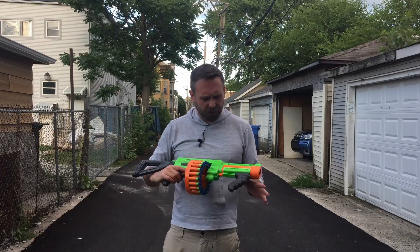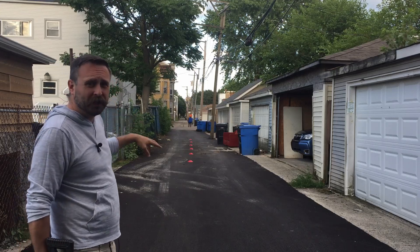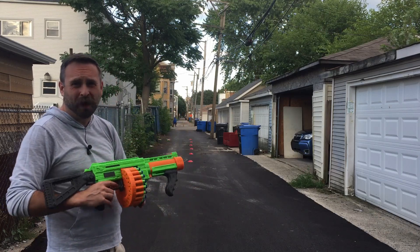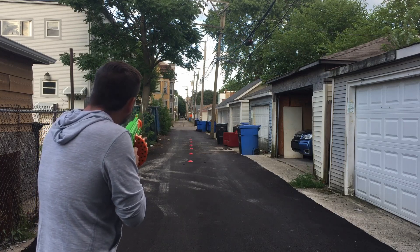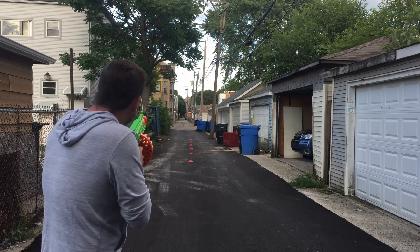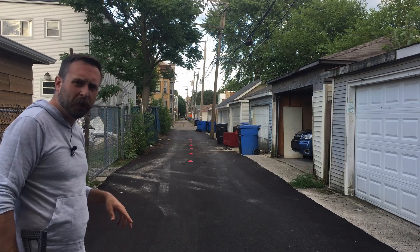We're out here on the range with the Adventure Force Villanator. We're going to lay a couple precision shots down the lane and then go with some slam fire. The range is set up from 40 feet all the way to 90 feet, so we're going to test those 80-foot range claims. We're using the provided Adventure Force waffle darts, so keep that in mind. All right, that's 10 precision shots — now let's see what we can do with some slam fire.